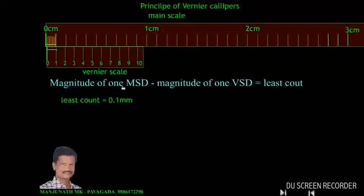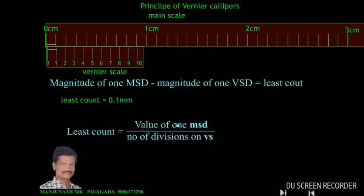Least count can also be calculated using the formula: least count equals the value of 1 main scale division divided by the number of divisions on the vernier scale. The value of 1 main scale division is 1 mm, and the number of vernier scale divisions is 10. So least count equals 1 mm divided by 10, which equals 0.1 mm or 0.01 cm. This is how we calculate the least count of this arrangement of two scales — the main scale and the vernier scale. Now let us apply this principle in vernier calipers.